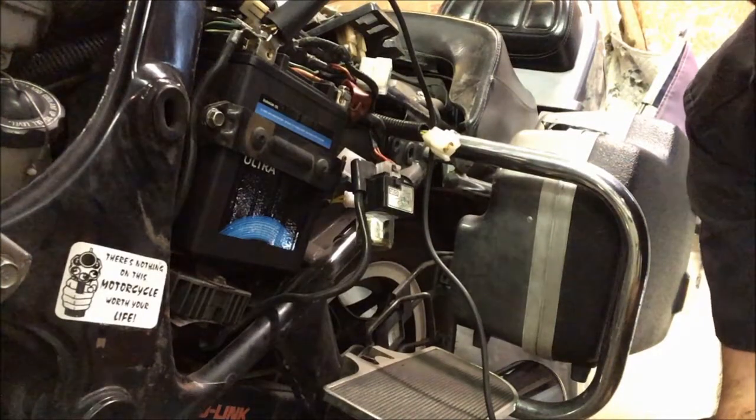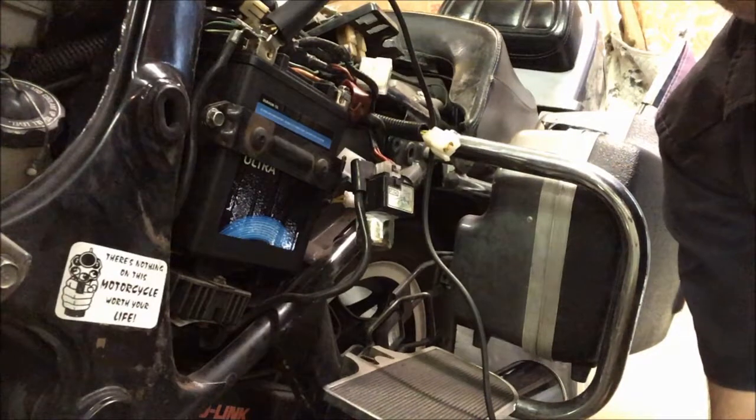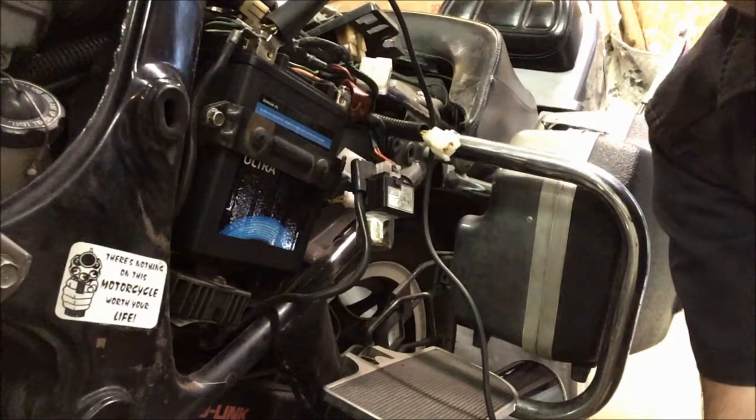So yeah, that's a good way to verify whether your stator has lost its insulation. If you'd like to discuss your repair tricks, leave them in the comments and I'll talk to you later.